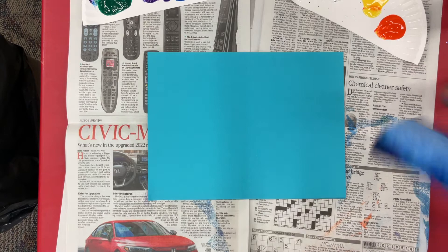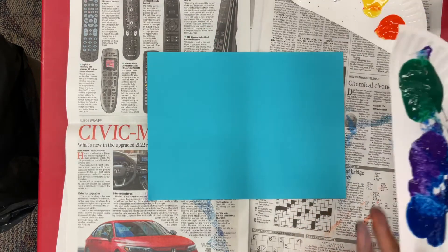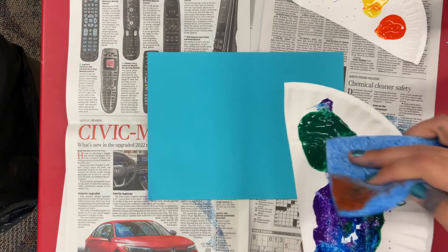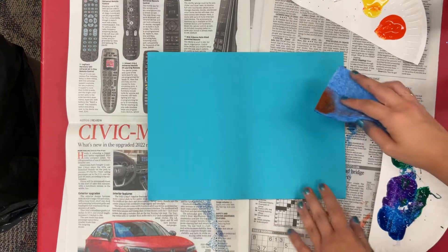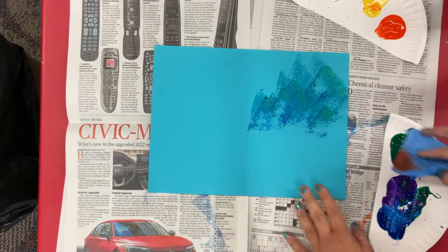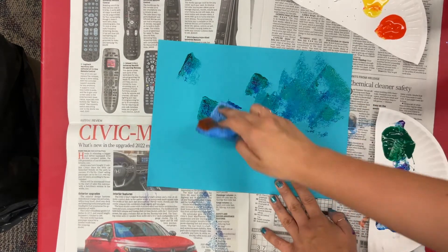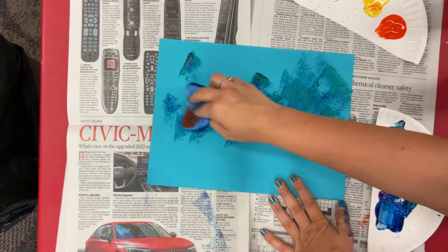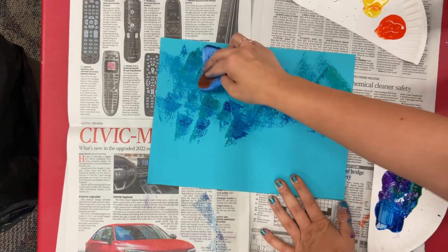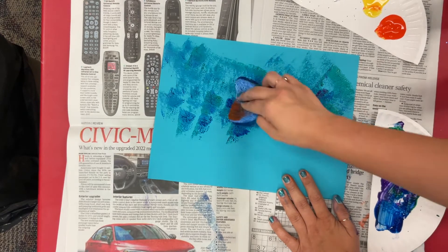Next, I'm going to take my large sponge and start taking some of these colors and dabbing a little bit. You're not going to want to circle or mix them — you're just going to want to dab, so that way they don't turn brown. You'll just take it and put it onto the paper and start dabbing around. We'll take some blue to get some blue in there. You're going to want it to be blue and green and purple and pretty.